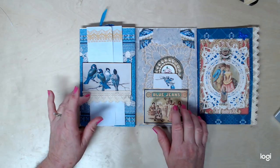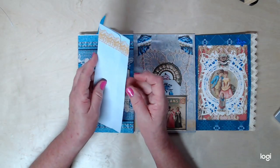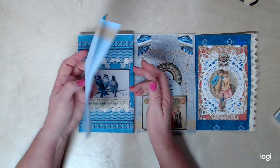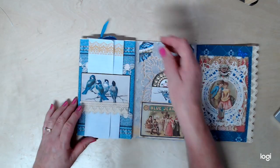This kit is called Denim and Lace, of course, if you didn't guess that already. And I just put this in there for lots of journaling places, some little extra journaling spots.